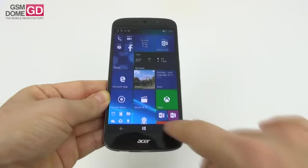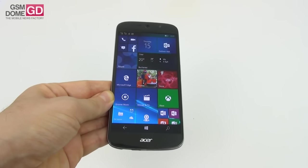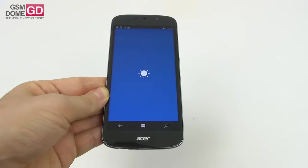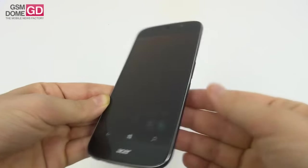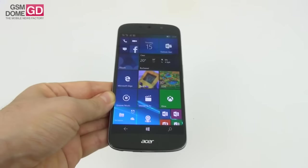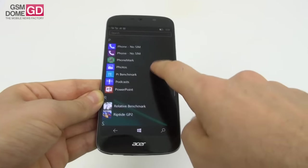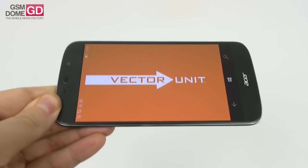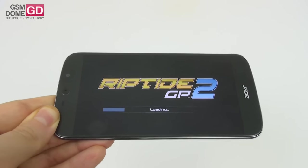At first sight the phone may seem lag-free and fluid, but every once in a while it suffers from inexplicable lag, especially when opening apps — it takes quite a long time to load. There are also times when the power button won't wake the display. That said, gaming performance was satisfying: Riptide GP2 and Traffic Rider both run fine with reasonably high graphics.